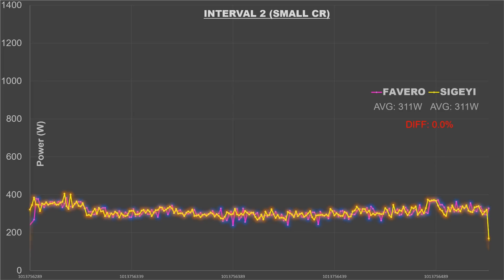Let's get into the data from the Sugai — the range of fitments they offer and the price is quite impressive, but do the numbers stack up? We're going to compare the Sugai to the Favero like I did in the last video. Straight off the bat, in this interval we see 311 watts for the Favero and 311 watts for the Sugai — power almost identical. This is a seated climbing interval of about three to four minutes in the small chainring.